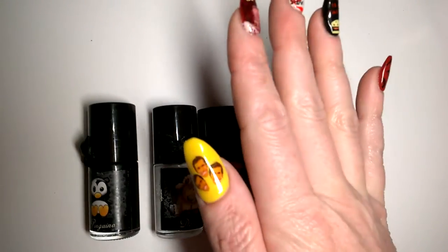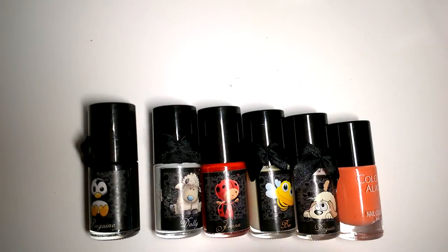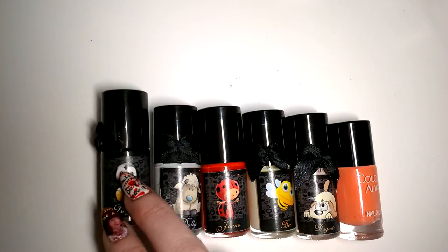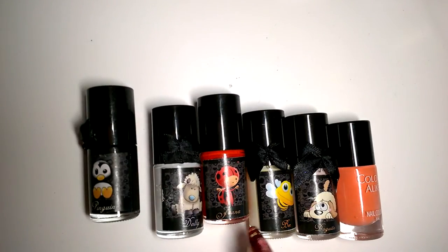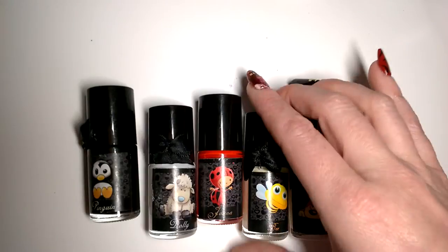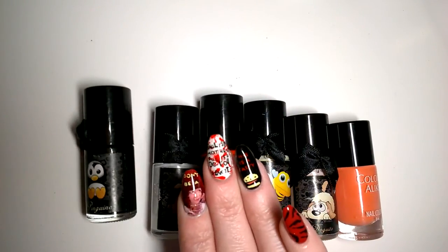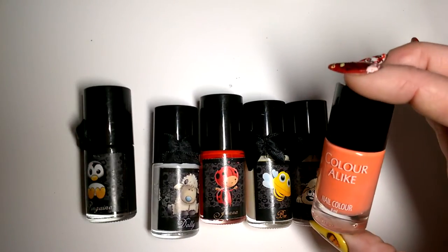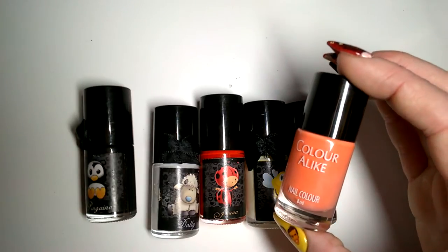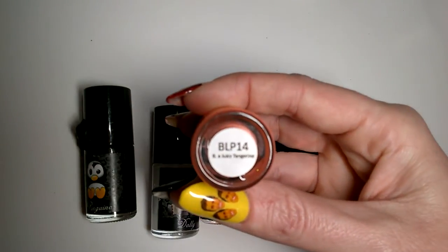For the stampings I've kept with the classic Pulp Fiction colour scheme of yellow, black, white, and red. I've got Ismaldita Kelly mostly — Pinguino black, Dolly white, Joanna red, and Bee which is yellow. It doesn't look yellow in the bottle but when you open it up it's much more yellow as you can see. I've also got Dogito and finally, from the manufacturer of the plates, a colour-alike Zambini polish in Bee a Juicy Tangerine.